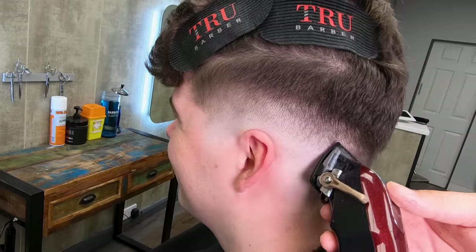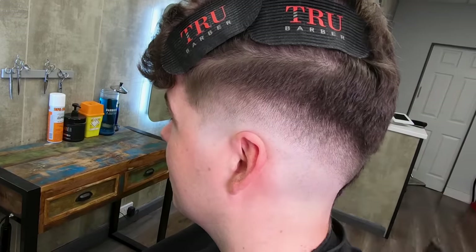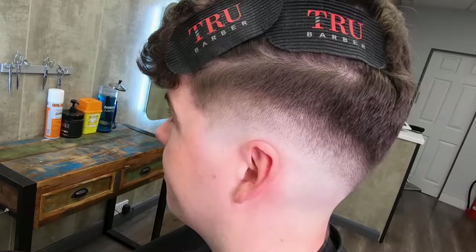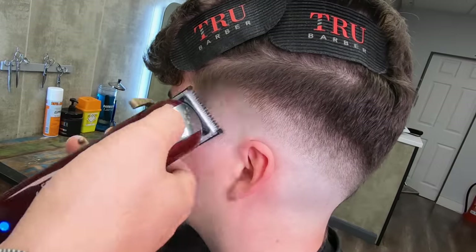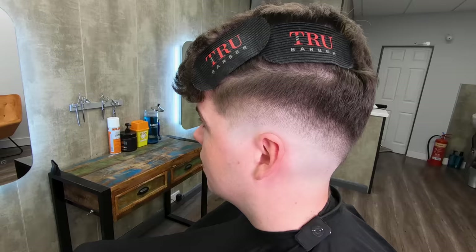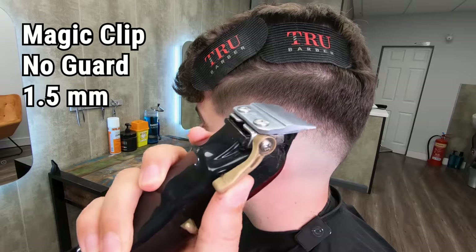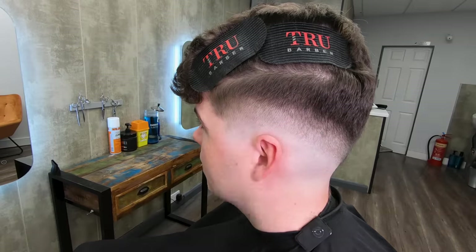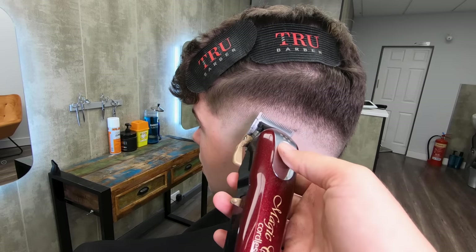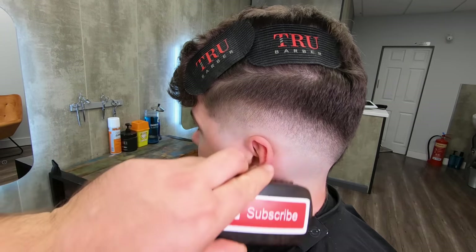Work your way over that and you can see it's starting to disappear. Sometimes the half guard doesn't pick everything up, and just the bare blade with the lever down — it's the same length but it does a better job of picking the hair up. So this is me just picking away. What I'm looking for now is little shadows, little marks that I can use the corner of the clipper to tidy up.